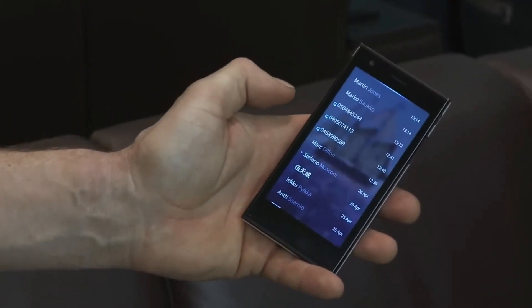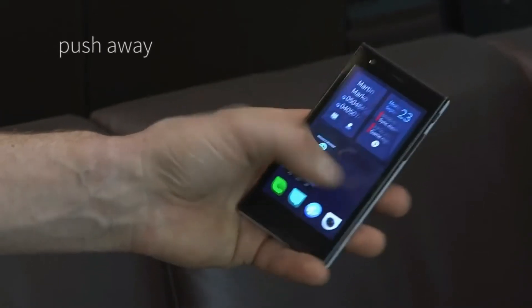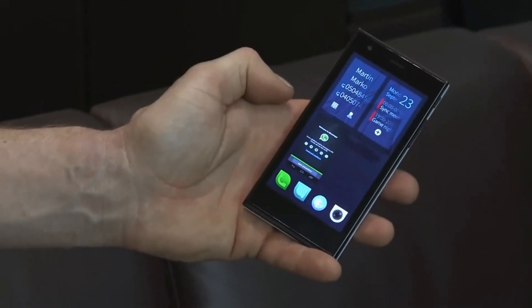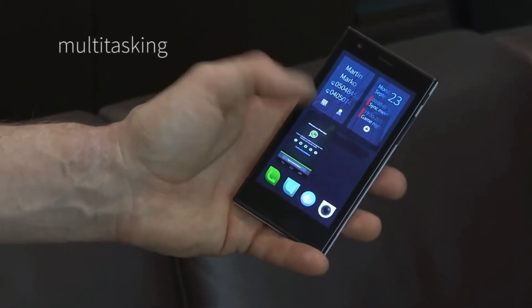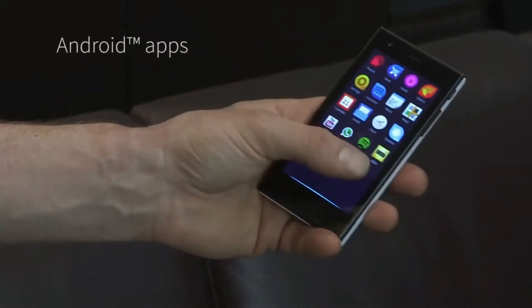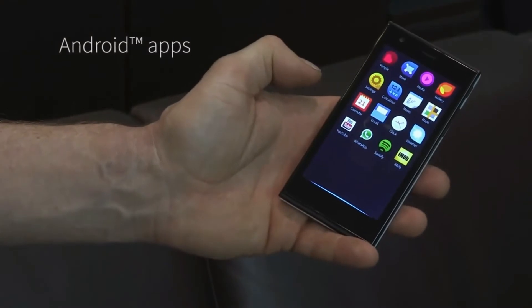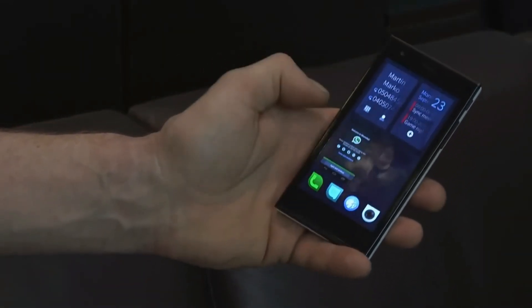When an application is open, you can simply push it out of the way and it remains open on the home screen so that you can access it and it will show you information about what's going on in the world around you. We have both Android and native Sailfish applications available, and Android applications are accessible just like any other Sailfish application.